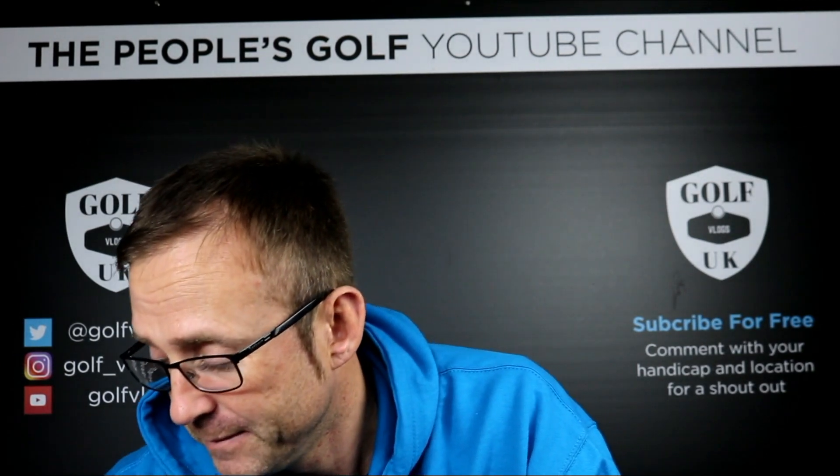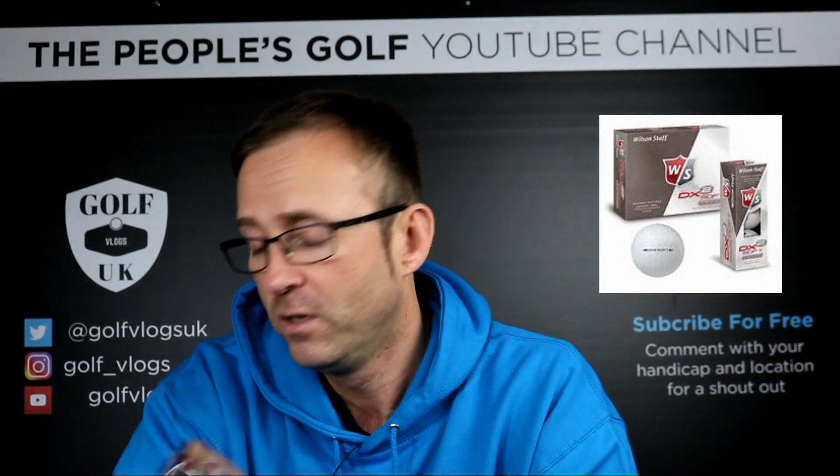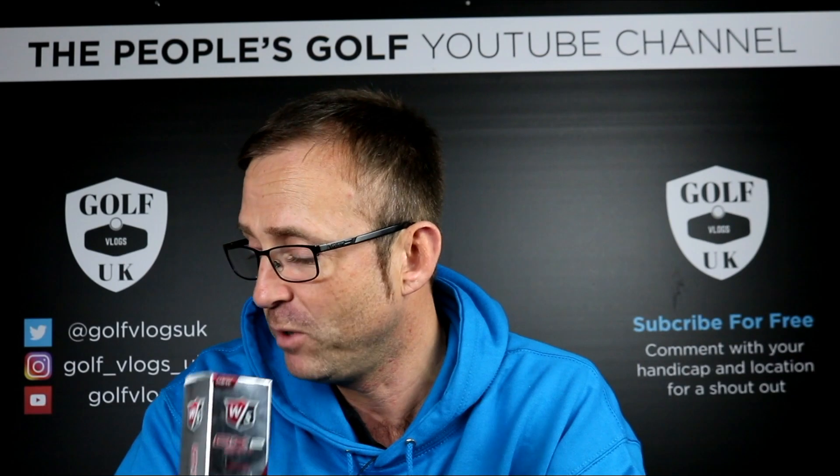Then we used these — I think these are 16 quid for 12 — the Wilson DX2 Soft. Same again. They were all right, but no different to the Pinnacle in my eyes. I didn't have any data or anything like that; it was more about how they felt around the greens and putting and hitting. But off the tee — same, no different than a premium ball.